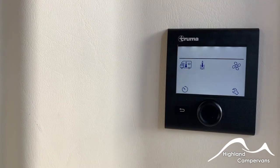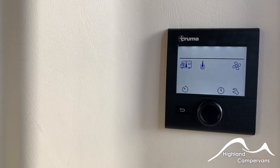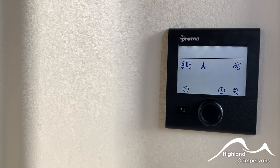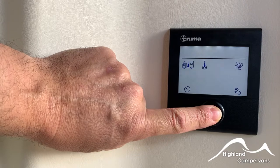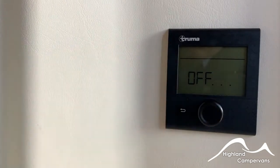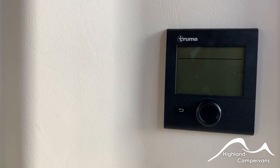Settings and controls are purely for changing languages or possibly resetting the unit if there are problems or issues. To switch off the whole unit, just press and hold in for a couple of seconds and you'll see the word 'off' displayed and it will begin to shut down.